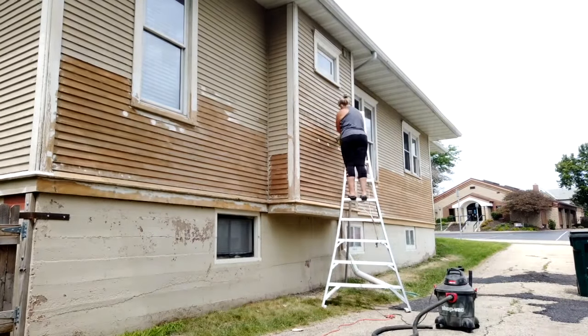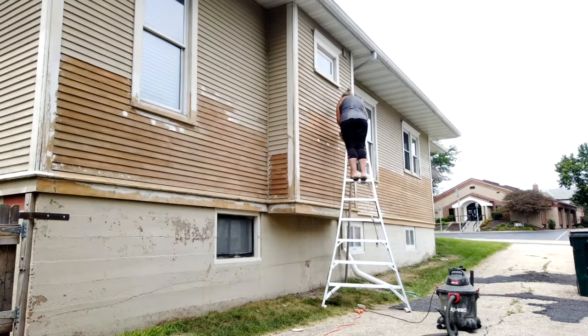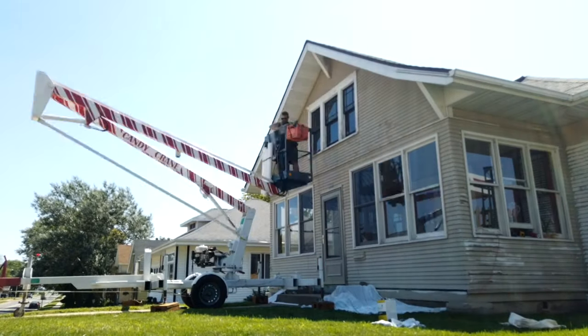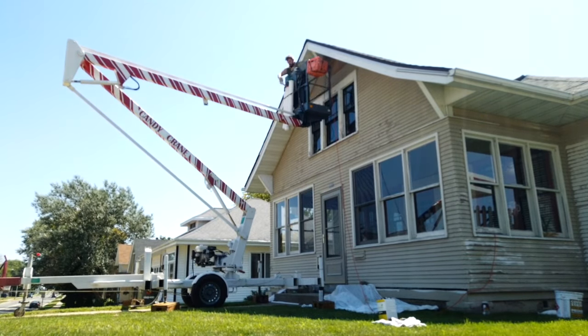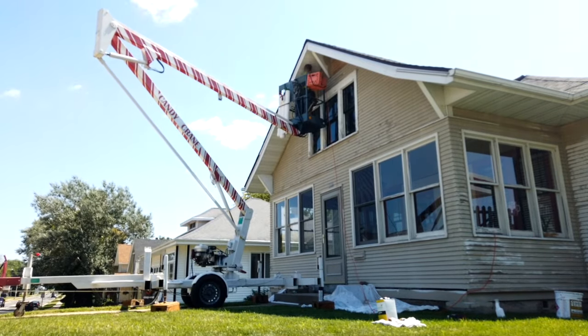That section I'm working on right there had the most damage as far as siding goes. Cole ended up replacing every single nail because a lot of it was rusted completely off and a few of the boards were just barely hanging on. If we would have waited any longer, the siding would have fallen off the house, so he tightened all of that up.